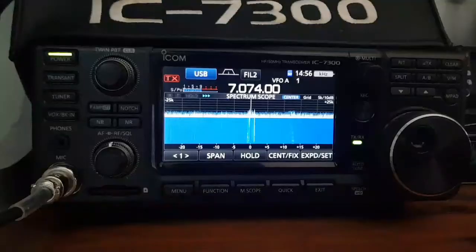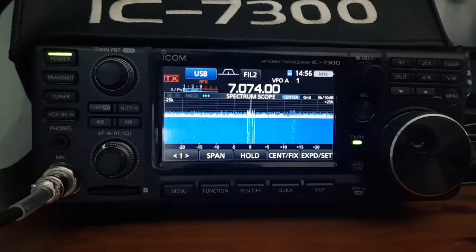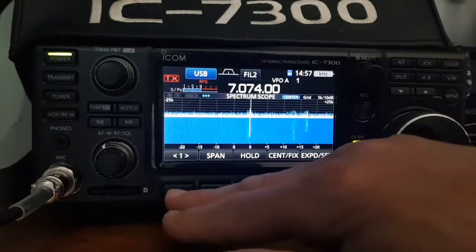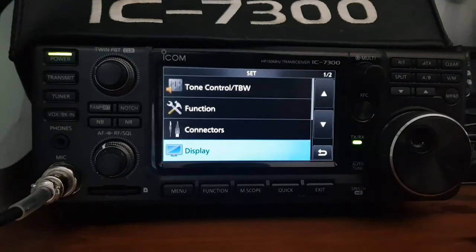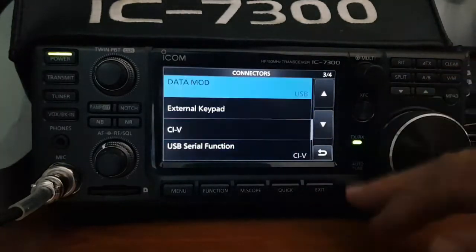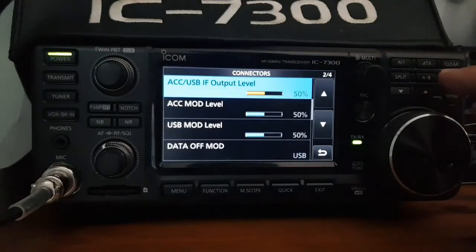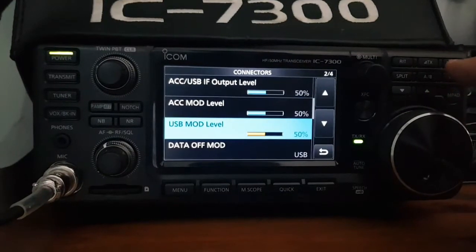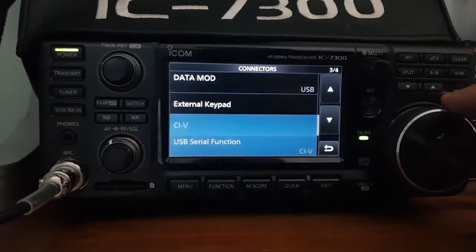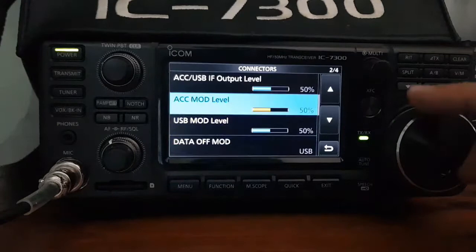Setting up the radio for FT8. This radio has the 1.4 firmware version — the newest version with all the scroll features. I'll take you through my menu settings. Go to Menu > Set. I tried the preset but it doesn't work for me, so here are my settings. Under Connectors: AF/IF output is 50, off, off, 50, 50, 50. Data off mode is USB, data mod is USB. I haven't touched any of the USB/CIV settings from when I reset the radio.